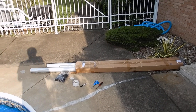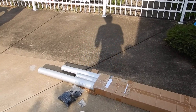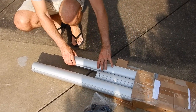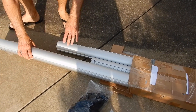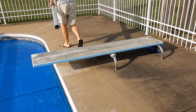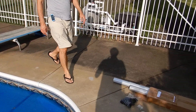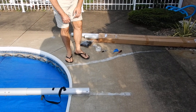The tube set that we will be using today can work with a variety of pools ranging from 16 foot wide pools to 24 foot wide, and it comes in five segments. There are three smaller ones as well as two larger ones, and they can be slotted into each other to accommodate for the width of your pool. We want to set it up in a way that it overhangs about one foot on both sides of your pool.